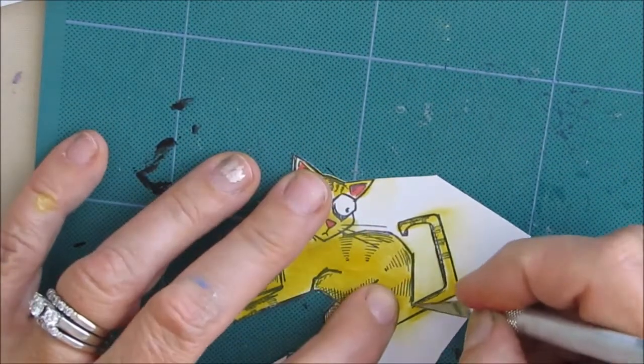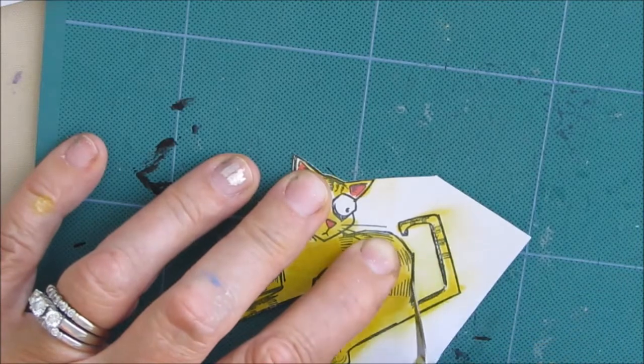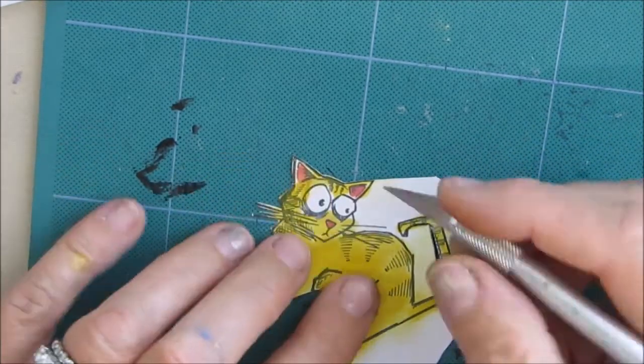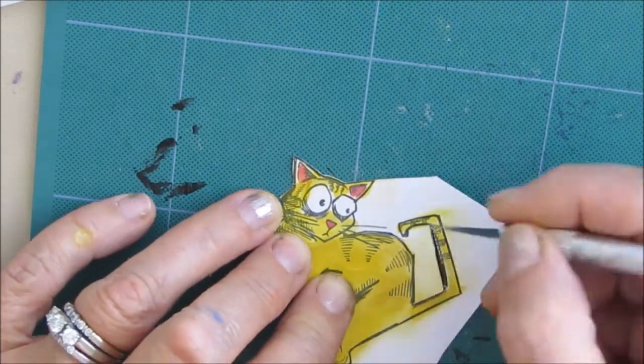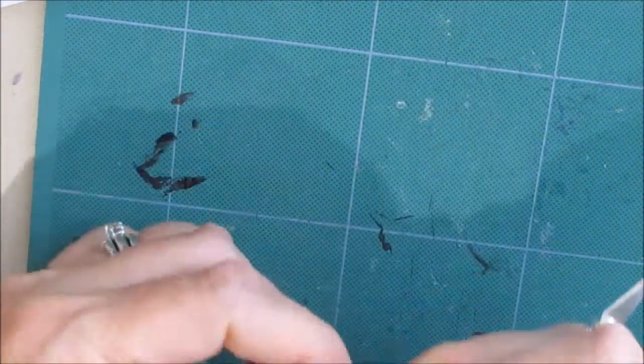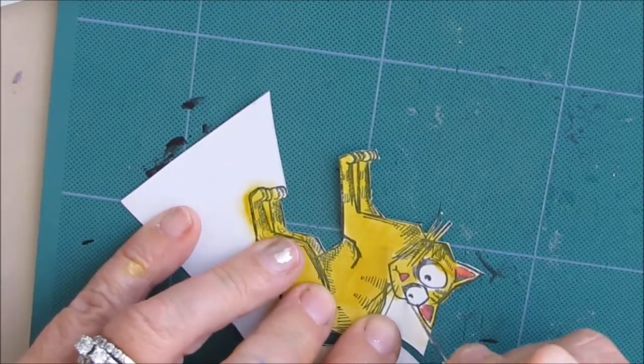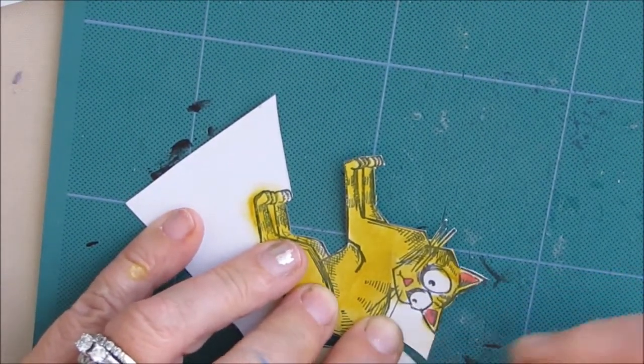The stencil I used was a snakeskin stencil — I love it, it's so versatile. It makes good walkways and pathways and is a very effective stencil across multitudes of pages.